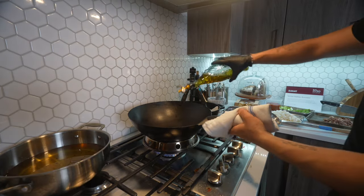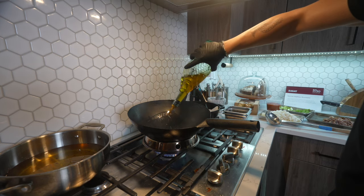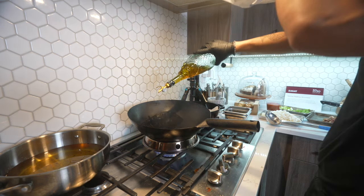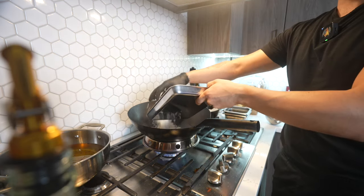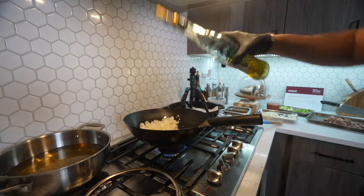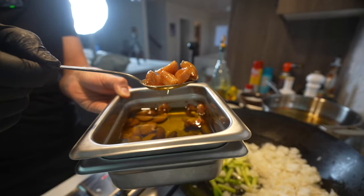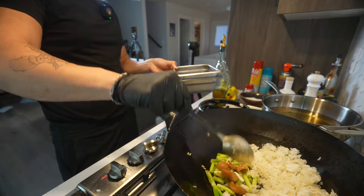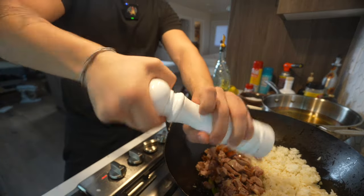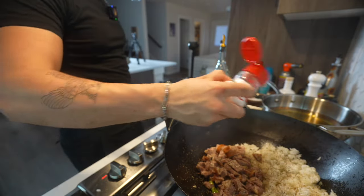I'm starting with a high smoke point oil — just some straight up avocado oil. High smoke point, and generous on the oil because it's called fried rice, so I want to fry it. Once my rice is all lubricated, I'm going to add in some more oil, scallion batons, garlic confit, then my duck. Then I like to go generous on the black pepper — I just love a lot of black pepper in my fried rice. A little bit of MSG. Kimchup goes in.